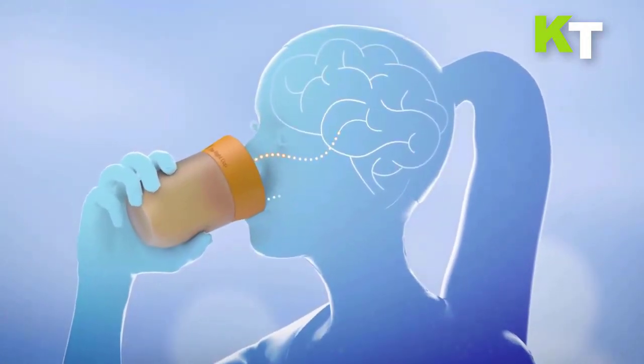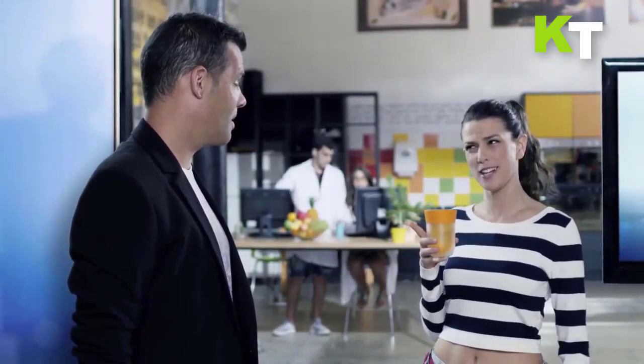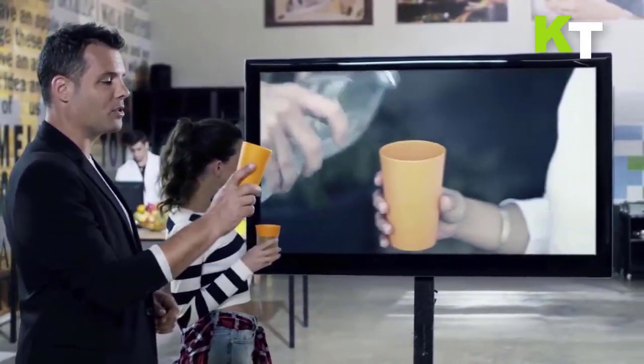With zero calories, zero carbohydrates, and zero sugar — just pour water and enjoy the taste. It is estimated that the sense of smell is responsible for approximately 80% of the flavor experience, giving your brain the perception that you are drinking fruit flavored water.